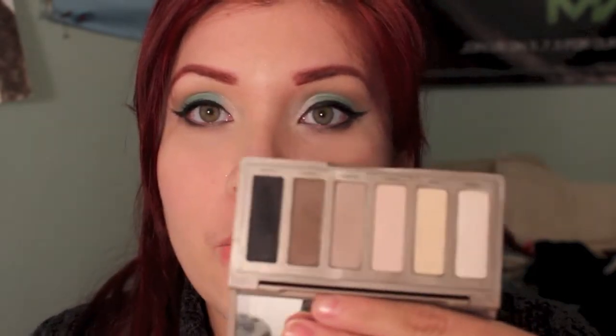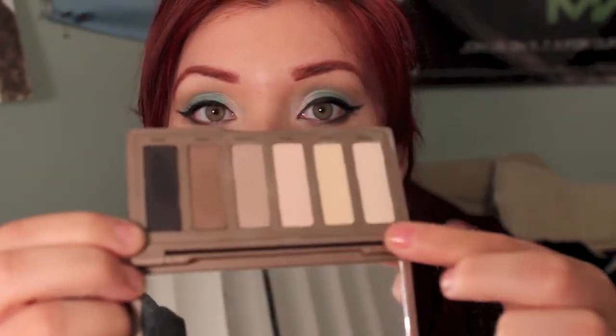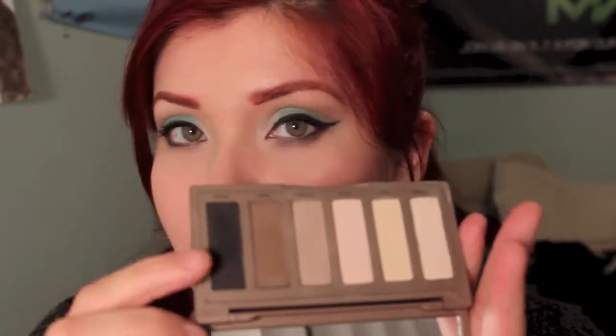Is this palette worth it? I say it is, because at $28 you cannot go wrong with neutrals or matte shades. I use this palette every day since I've gotten it — whether it's all the colors together, or just to deepen up the crease, or to give it more dimension, a blending color, or just an all-over layer. I usually use all five shades. Unless I'm going for a dramatic look, then the black will come in handy.